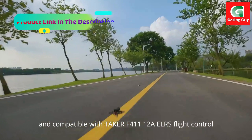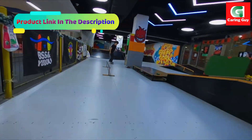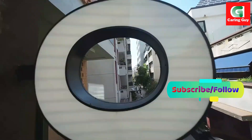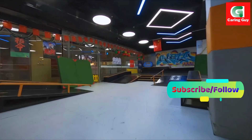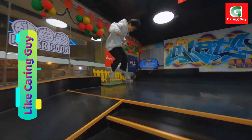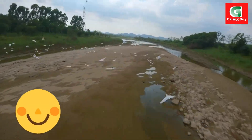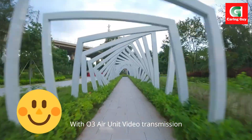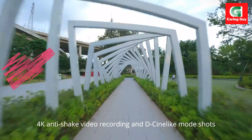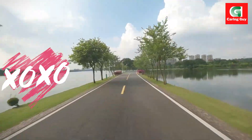EEL as flight control, high efficiency and sufficiency. With the L3 air unit video transmission, 4K anti-shake video recording and D-Cine mode shots capture stunning imagery.